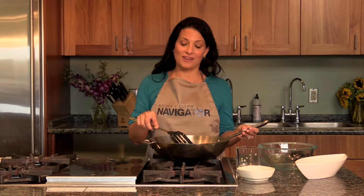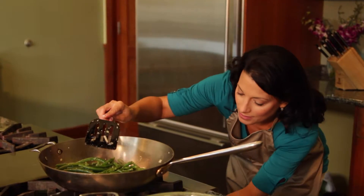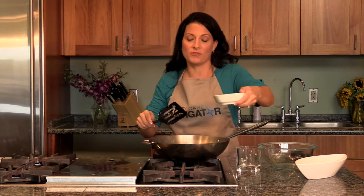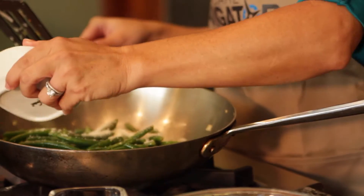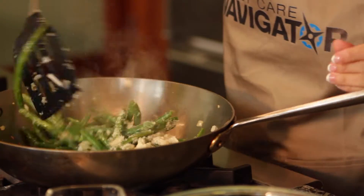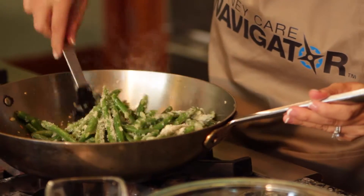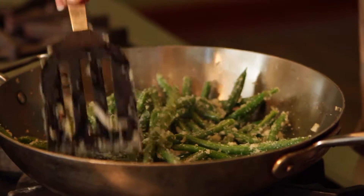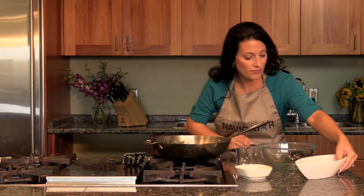After we've sautéed our green beans for a few minutes, we're ready to turn off the heat. We're going to sprinkle with parmesan and mix all of the ingredients together. Then you're ready to serve.